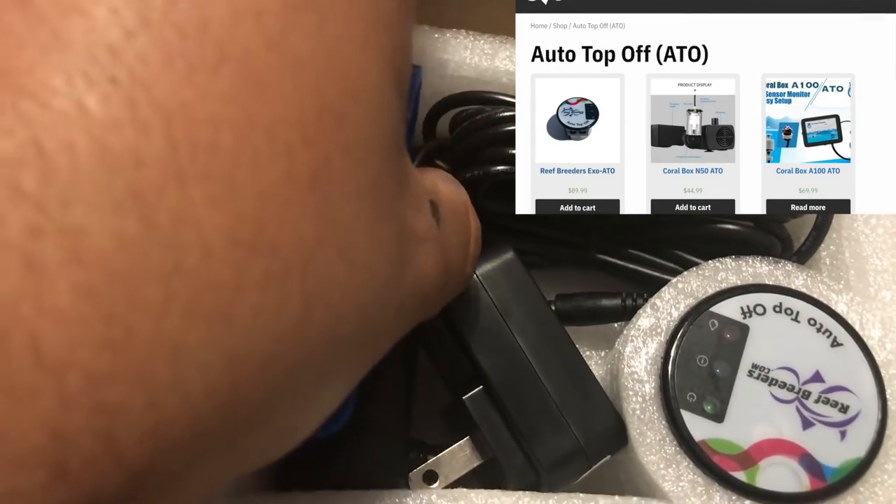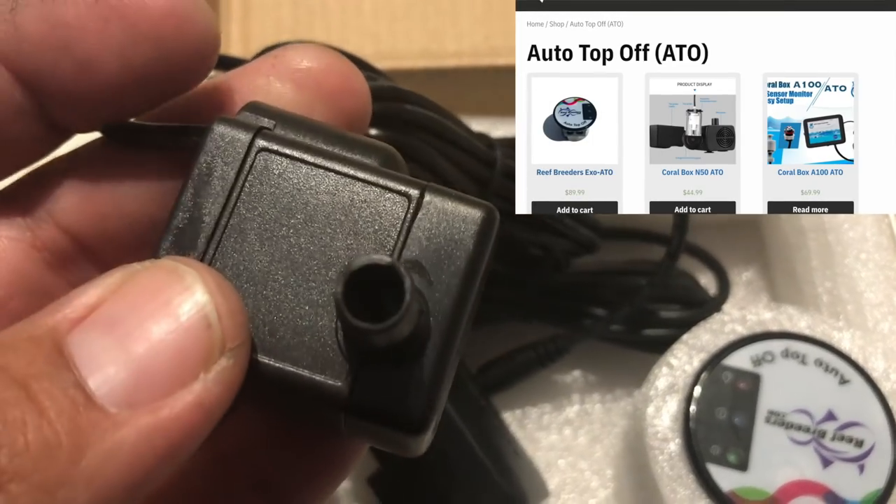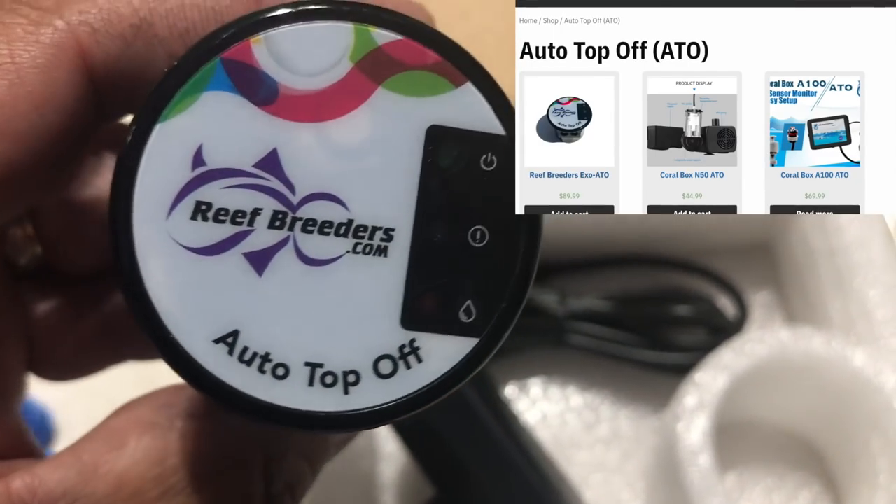If you have any problems you just contact Logan from Reef Breeders. There's the website, and there's going to be a link in the description below — go ahead and click it if you're looking for an auto top off.